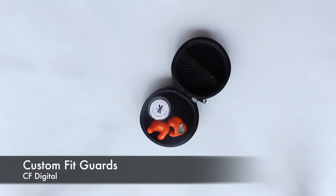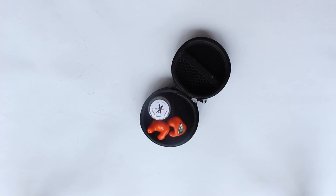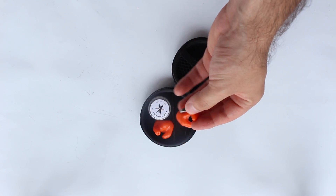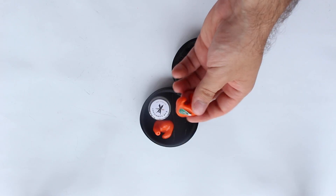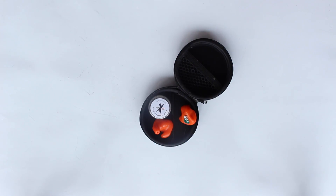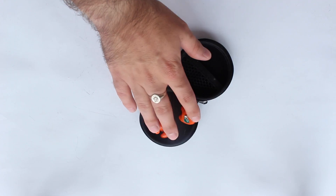Hello YouTube, this is Callum from English Shooting. I'm sure a lot of you will remember I was very kindly invited up by Richard, the owner of Custom Fit Guards, to have a set of CF Passive custom earplugs made for me. He gave them to me, I've made videos on them, and he also gave you guys a discount if you quote English Shooting when buying these.